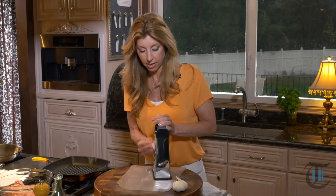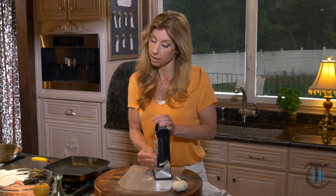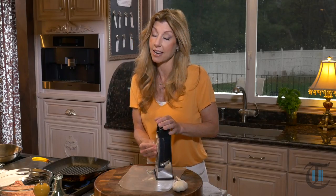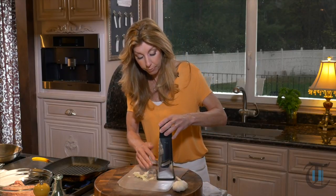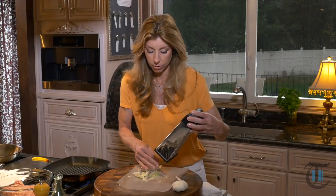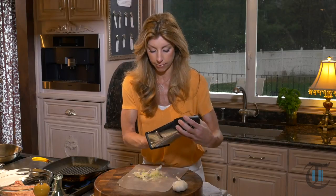First, my trick to making them juicy is grating one small Spanish onion. This basically liquefies the onion — I'm definitely going to start to cry any second! That sulfur in the onion really gets you. But there's tons of sugar and lots of moisture when you grate it, so you don't get a harsh onion flavor.